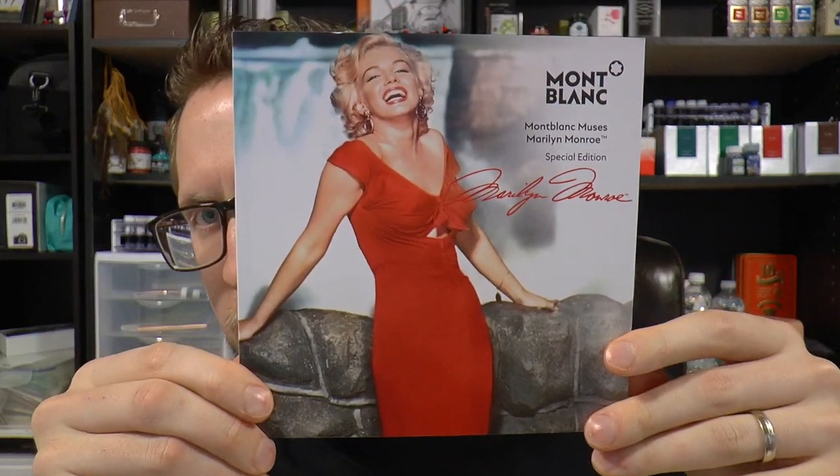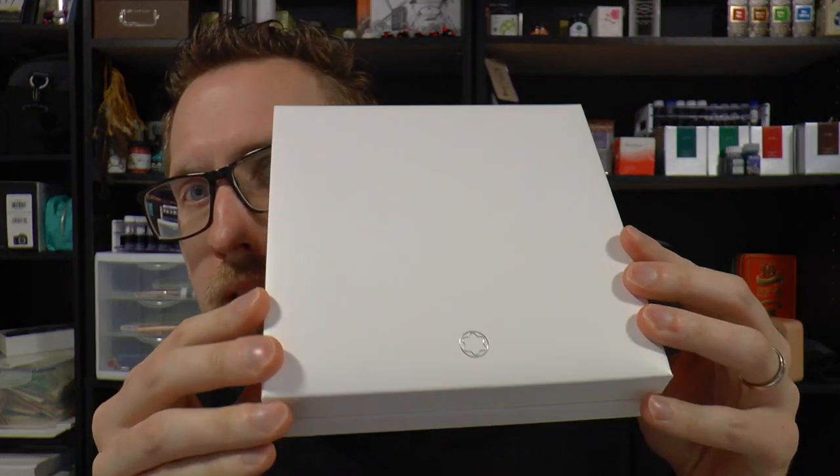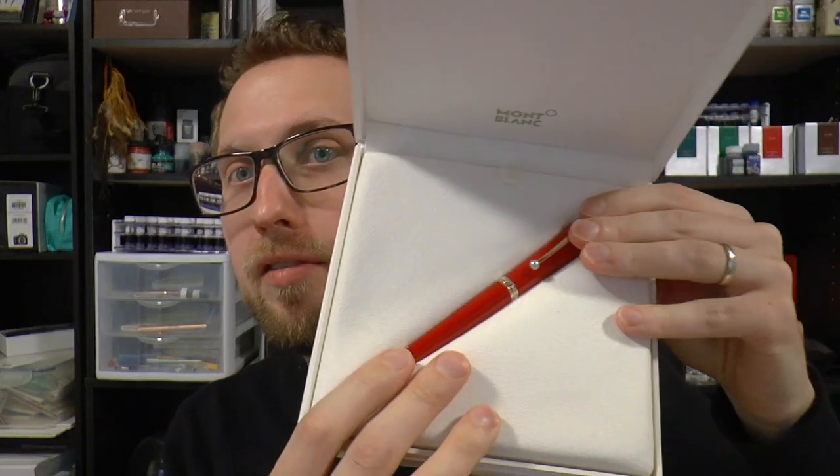There's a lot of boxing, and then there's two things. There is this colorful booklet which has information about how to fill the pen, and also since it is a Marilyn Monroe pen, it has pictures of Marilyn Monroe, which makes sense. Then there is the actual box — nice and white this time, not black, as they often are for Mont Blanc — and there we have the pen.